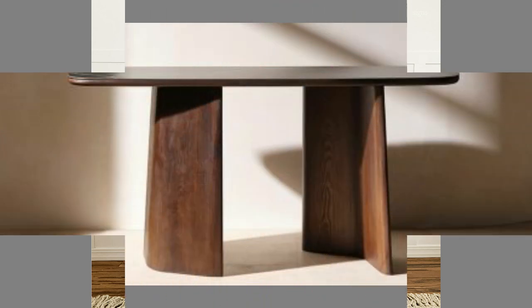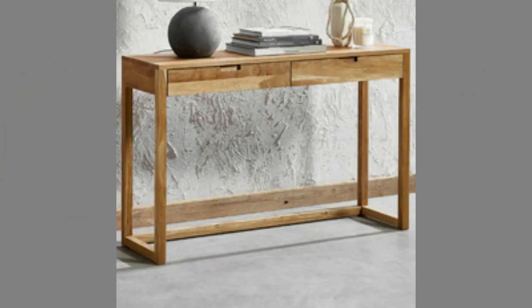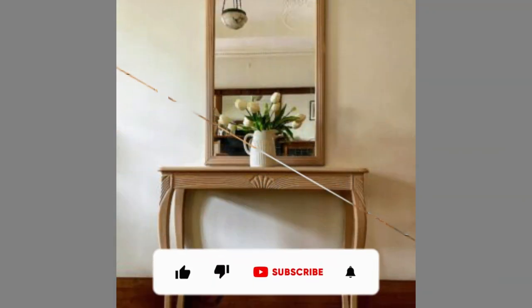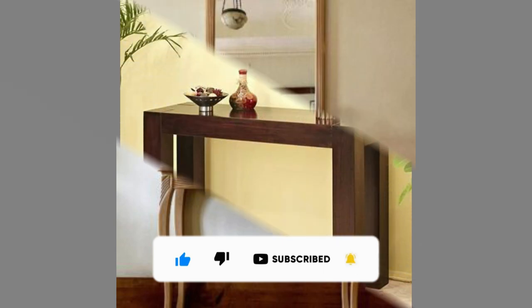If you like our content, please consider subscribing to our channel and smash the notification bell so that you will be the first one to be notified when we upload new videos. It takes a lot of time and effort to make these videos — your subscriptions, likes, and shares are what inspire us to create more content. Thank you for watching until the end. We look forward to seeing you in our next video. Until then, stay safe.